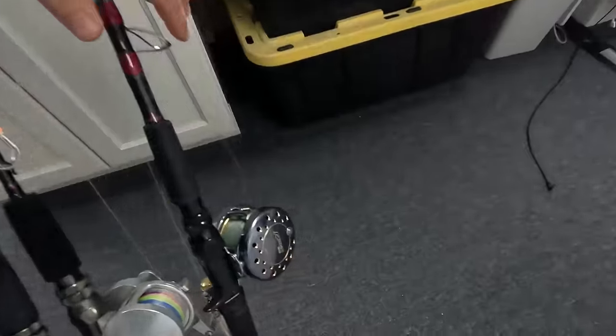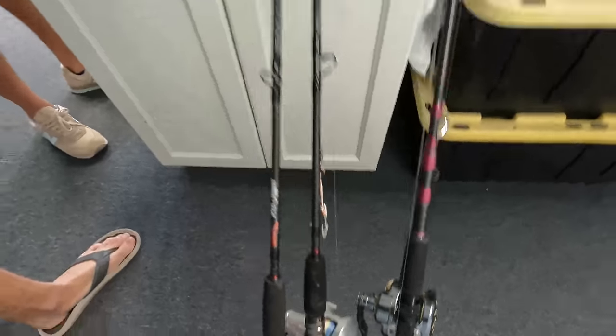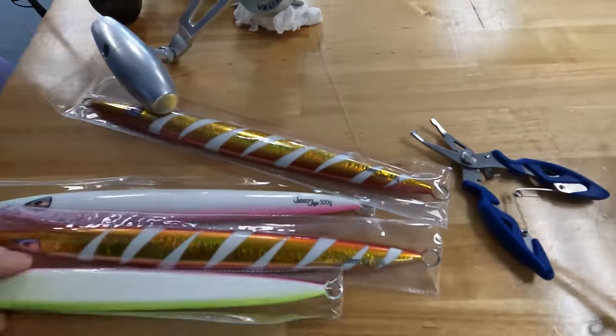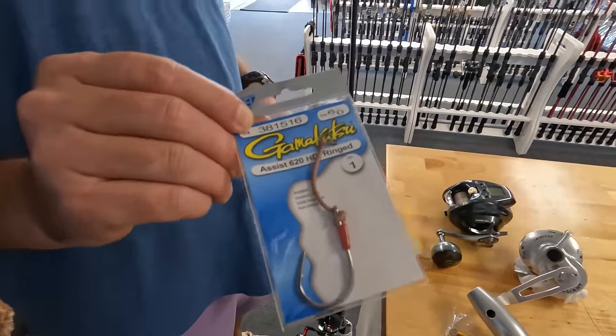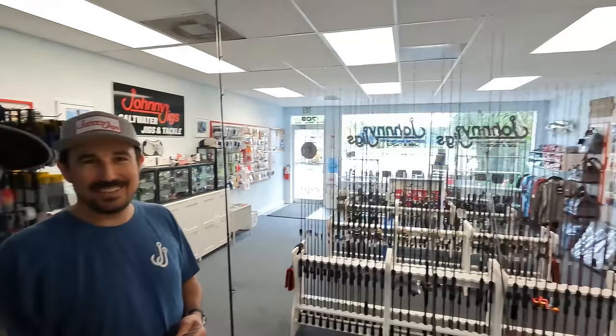We're getting our Seaborg electrics together and we're gonna probably drop some Accurate Valiances. My setup is the Maxell Rage 90 spooled up with 20-pound test. We've got some 500 gram jigs and 600 gram jigs, and of course the Gamakatsu 620 single braid assist hooks. It's kind of nice whenever you've got a tackle shop - you just throw it all together. We've got a few extra rods over at Johnny Jigs, so we'll see you guys out on the water.